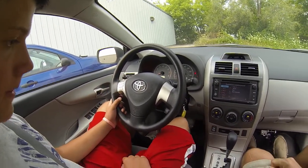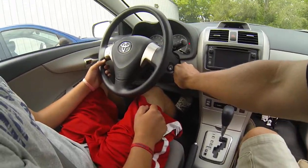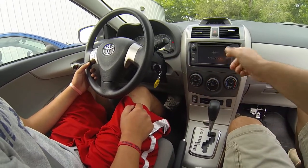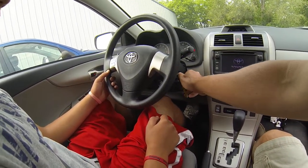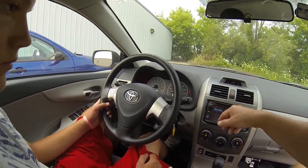Foot on the brake when you start the car, always. You can go ahead and start it up. On the ignition switch, you have off and locked. First position is accessory — that powers up your radio. Next position is the run position, which is the position the key is in when the car is running.